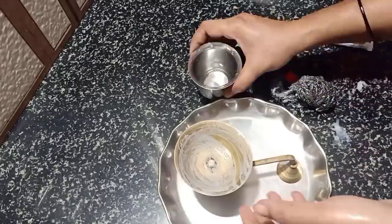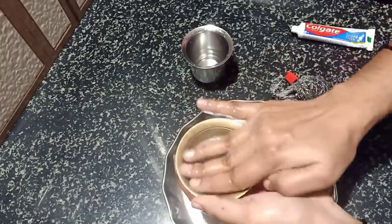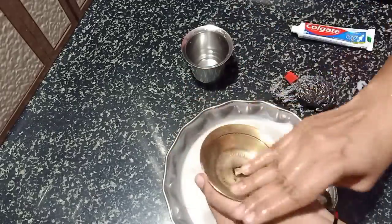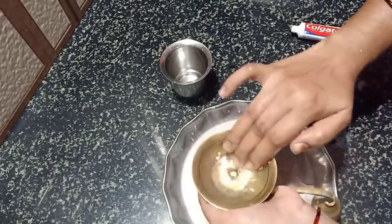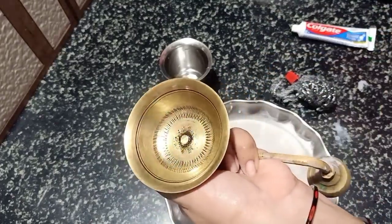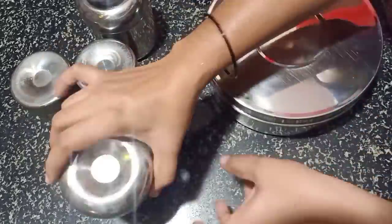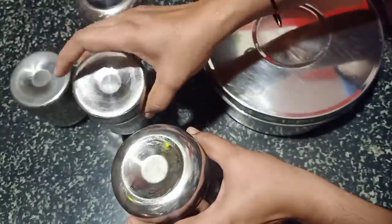You can use a paste or a steel scrub to make a small brush. You can use a small brush for cleaning. The next tip is to use a small brush.